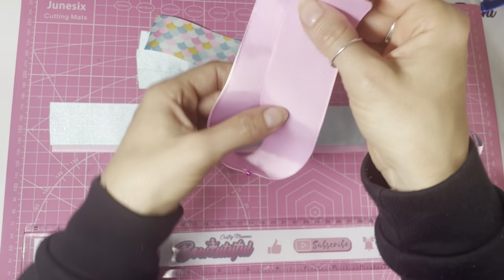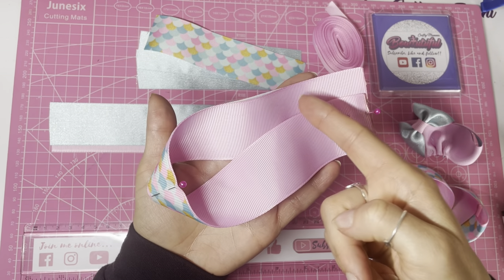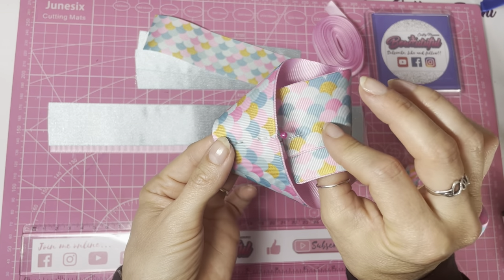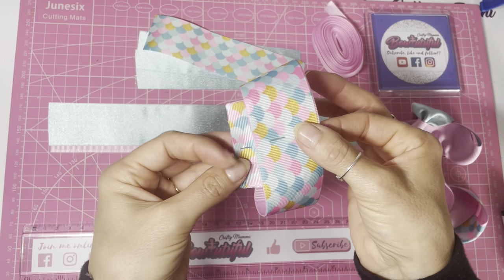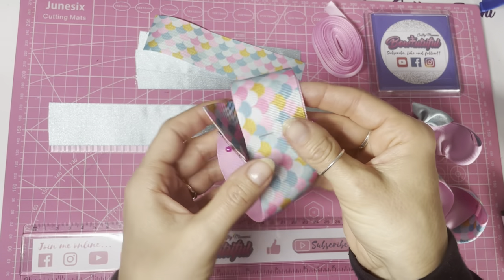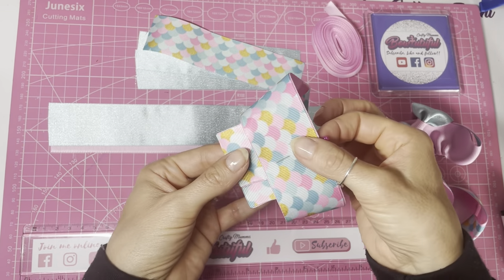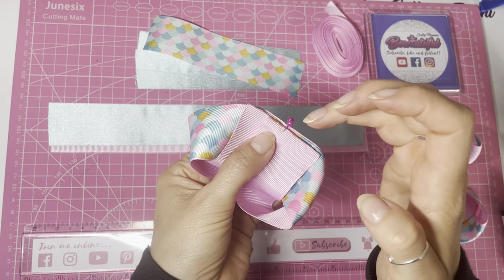With your pin in halfway at the top and the piece measuring five and a half centimeters across — holding it so your inside color, my pink, is facing towards you and you've got a little pocket on the top side — you're going to bring this end up through that pocket or loop, as if folding it in half but going through the loop.